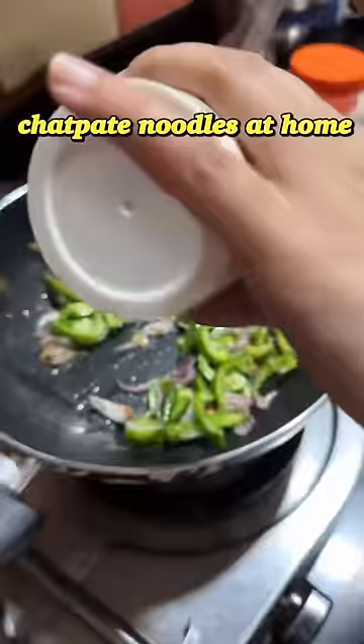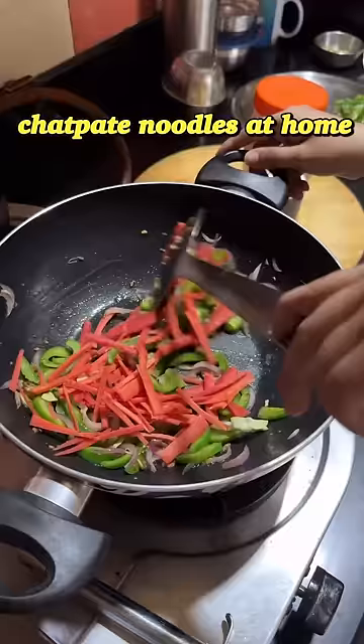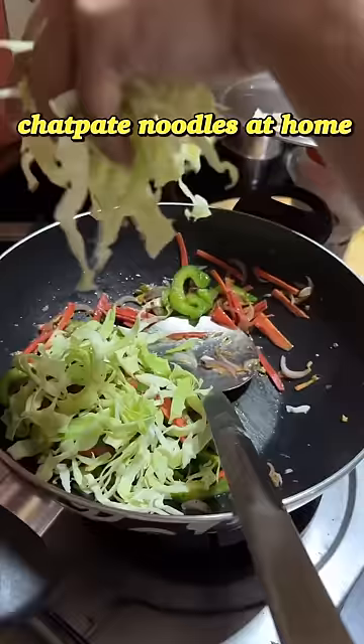Once the noodles were boiled, I started preparing our masala — the mixture, whatever you call it. I added ginger, garlic, and green chillies and cooked them nicely. Then I added my favorite veggies.